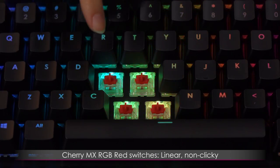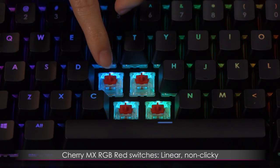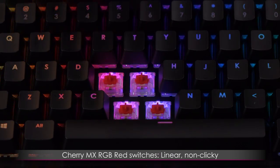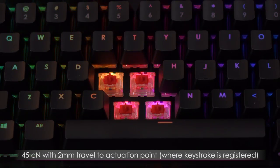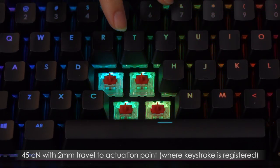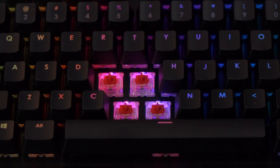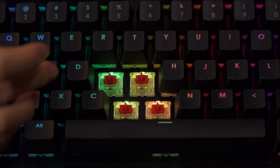A little bit about the switches: Cherry MX RGB Red. In terms of switch type, this is a standard MX Red — linear, up and down — with 45 centinewtons actuation force and a 2 millimeter actuation point, so you don't have to bottom out to register your keystrokes. Here's a quick sound test.